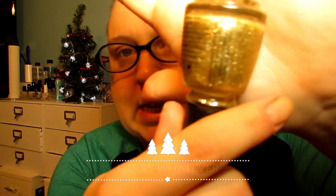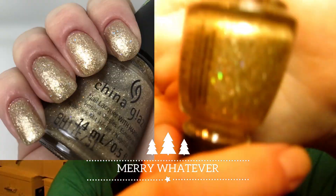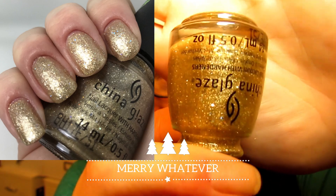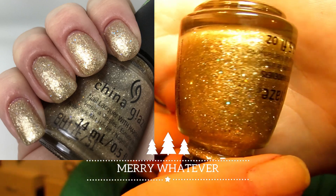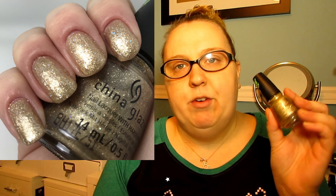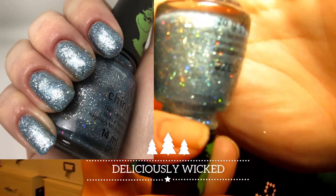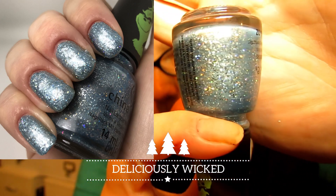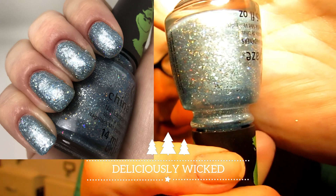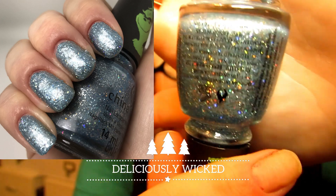There are two full coverage glitters in this collection. The first is this beautiful gold called 'Merry Whatever' — fully opaque in two coats, beautiful and blingy for the holiday season with holographic glitters. The other full coverage glitter is called 'Deliciously Wicked,' which is like a beautiful icy snowy day. It took three coats to be fully opaque, also very blingy with gorgeous holographic glitters.